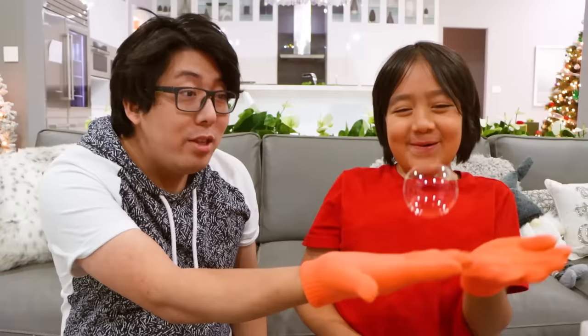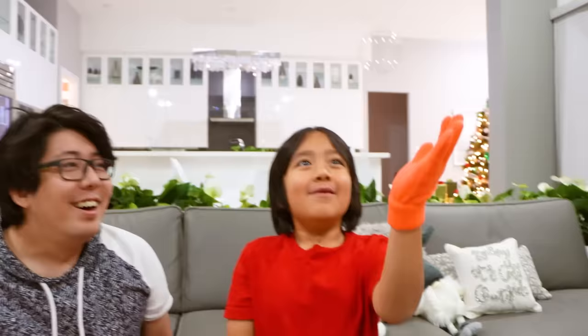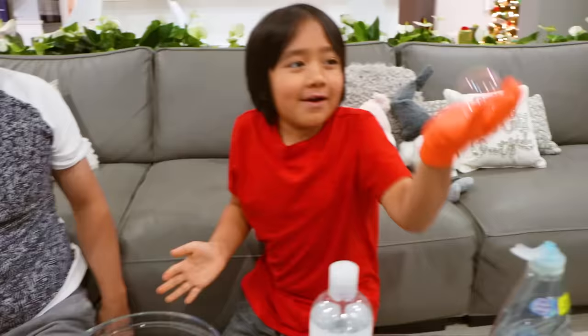Whoa, whoa! Okay, whoa — it's bouncing! Yeah, whoa! Make sure you use your glove.